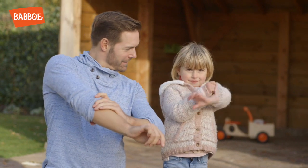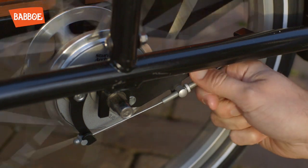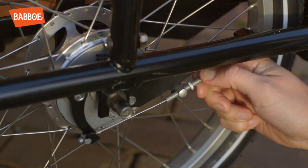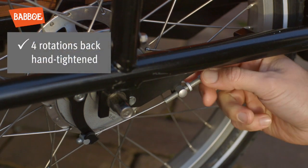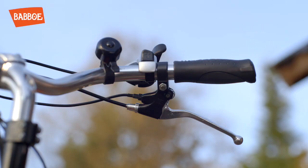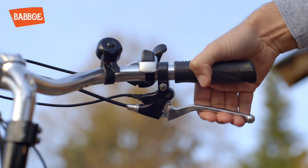Ok, let's start! Give the wheel a good spin. Keep loosening the adjuster until the wheel stops turning. Now turn the adjuster four rotations back and then hand tighten the lock nut. The brake is properly adjusted when the lever can be squeezed to about halfway.